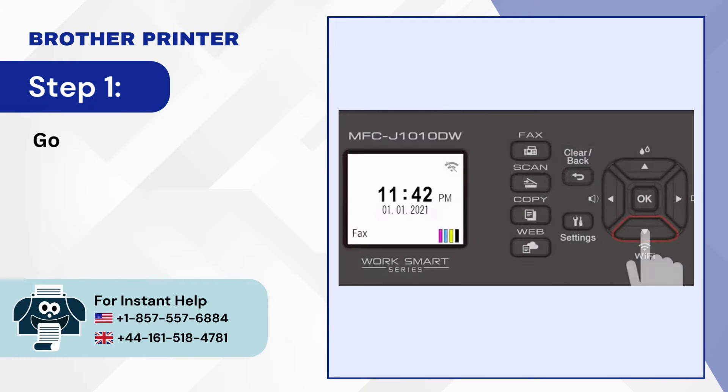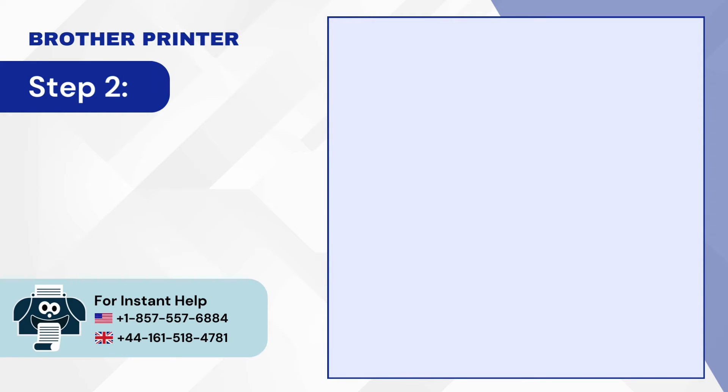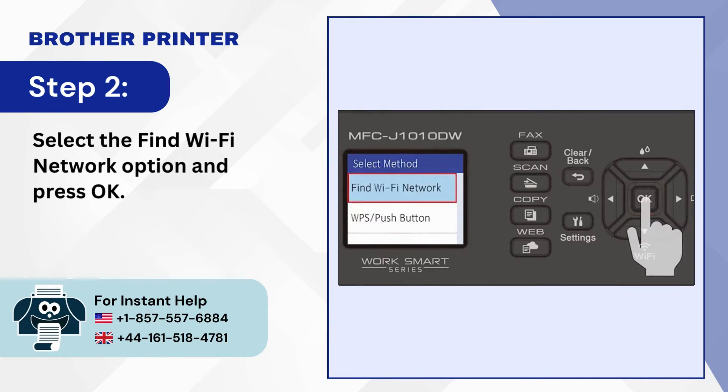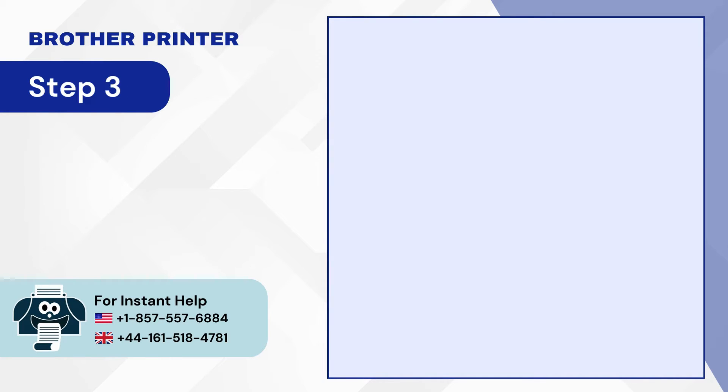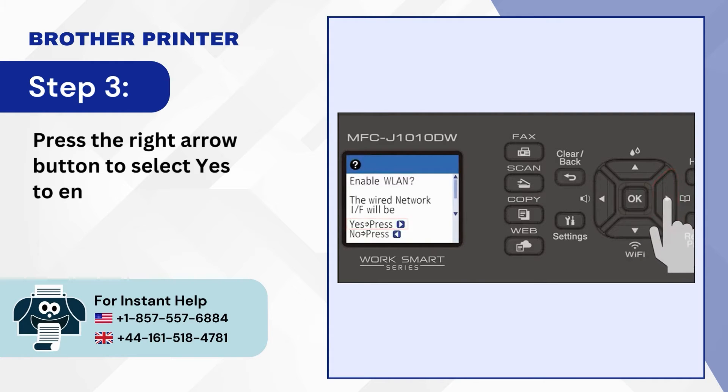Step 1: Go to the printer's control panel and press the Wi-Fi button. Step 2: Select the Find Wi-Fi Network option and press OK. Step 3: Press the right arrow button to select Yes to enable WLAN.